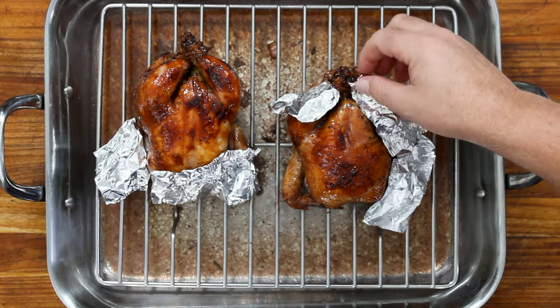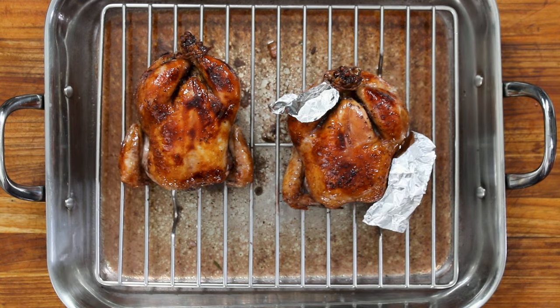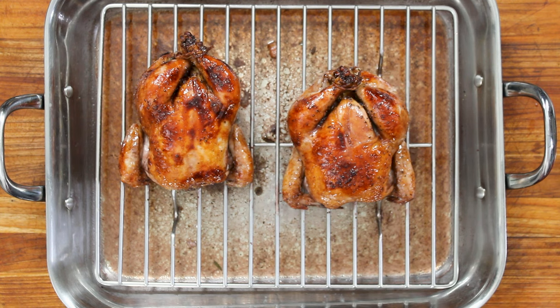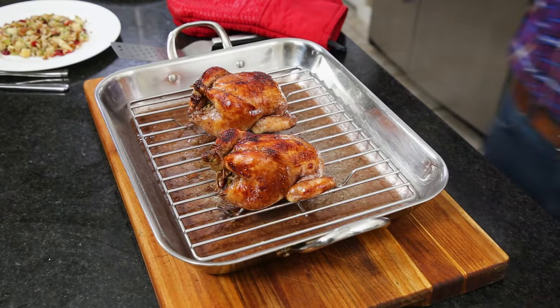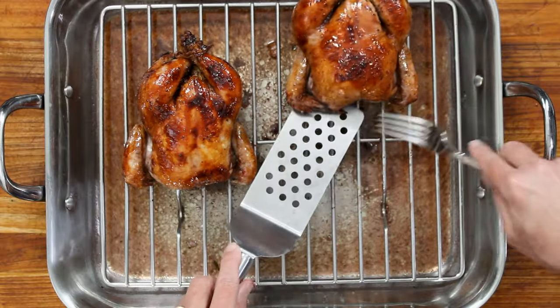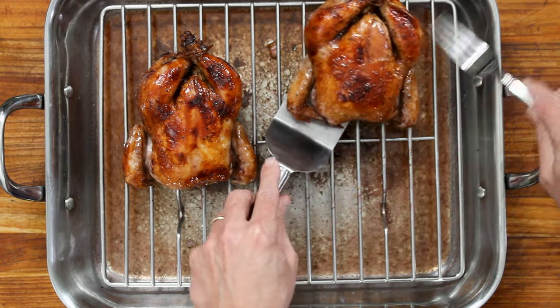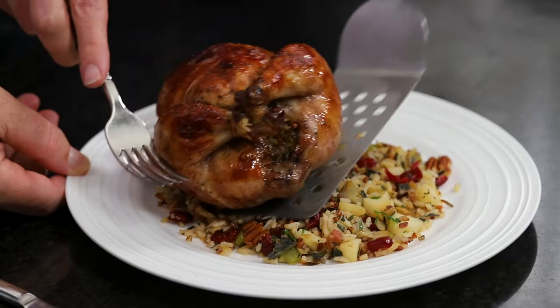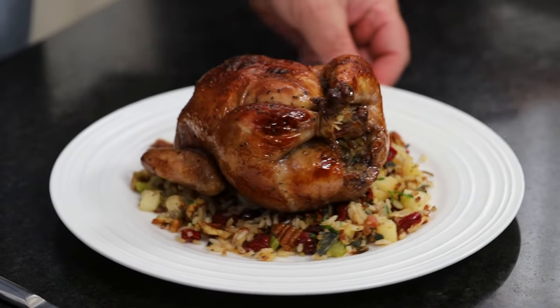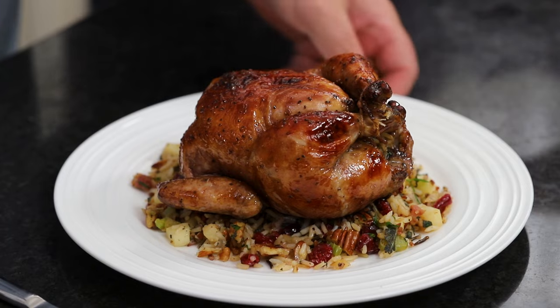Oh, that color — the port just gives it that gorgeous look. You could do ten of these if you're serving ten people. Now let's lift it up and take a look. Isn't that beautiful? That is beautiful — look at this little bird. I can already tell it's so, so juicy.